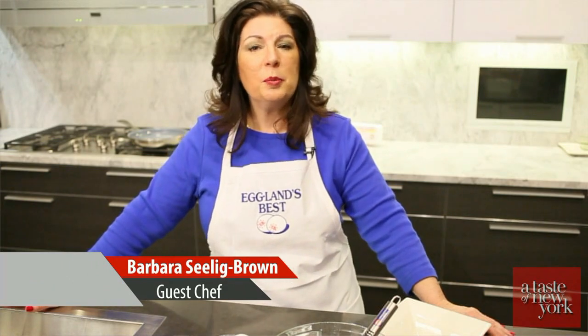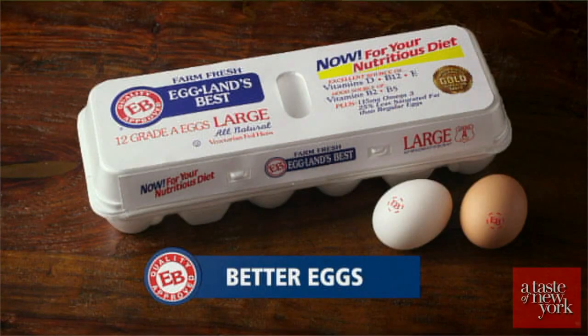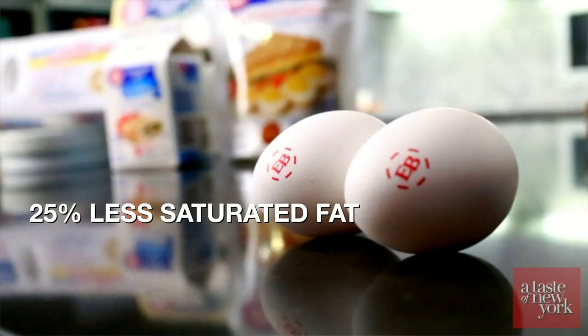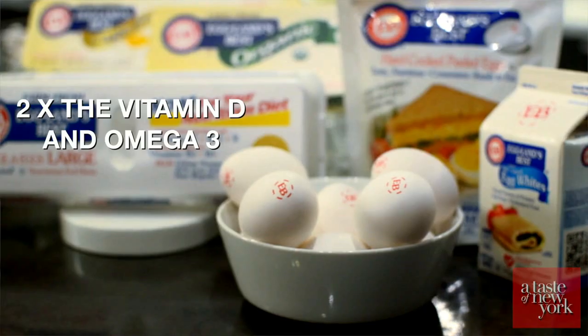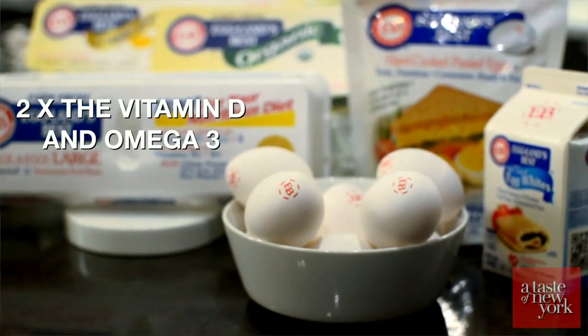Eggland's Best eggs are better than ordinary eggs because they're 25% lower in saturated fat, they have 10 times the vitamin E, twice the vitamin D and omega-3, and they have a much better taste.